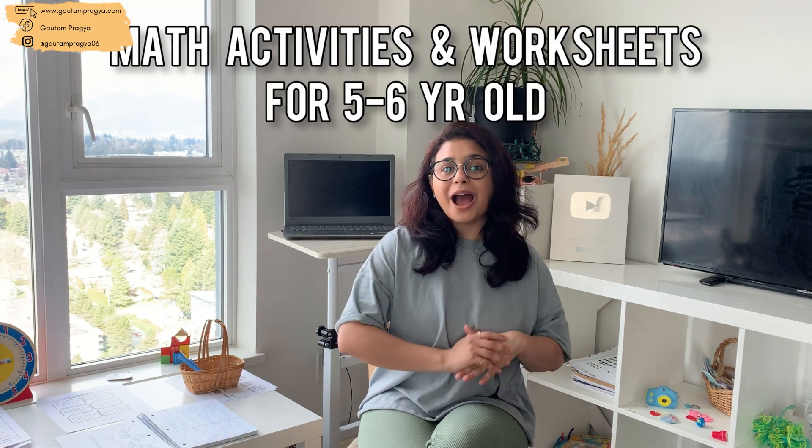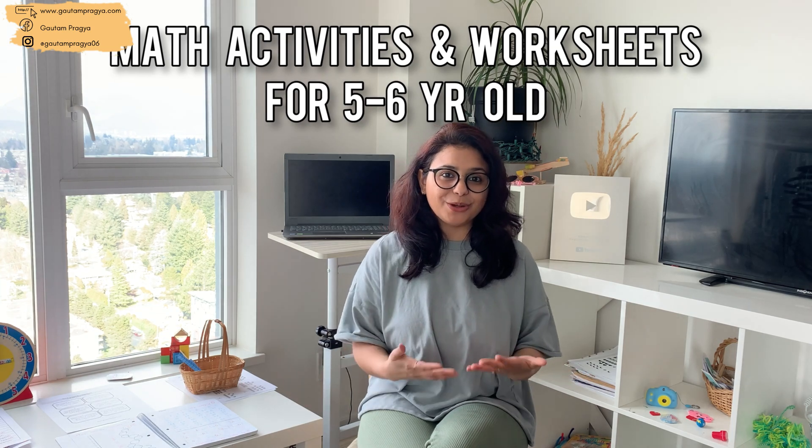Hi guys, welcome! In today's video I'm going to be sharing what and how to teach your five-year-old in math at home. We are just going to be talking about math, so that you have enough topics which you can cover in the next one to two months. All these topics I'm going to be sharing here I have taught through play to my five-year-old, and it's very easy to teach complicated topics even through play.